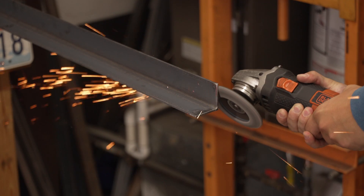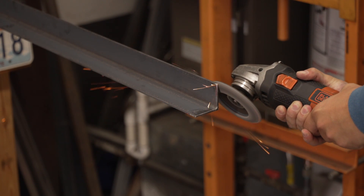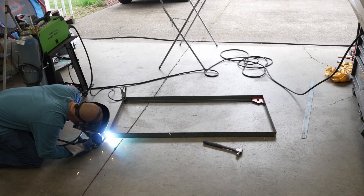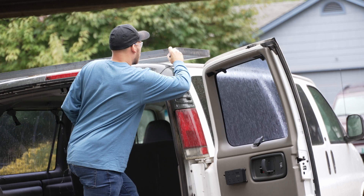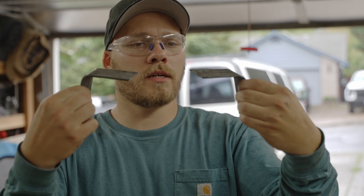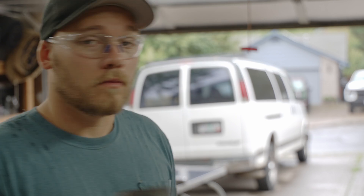Now comes the tedious job of weld prepping. The benefit of using this kind of boxed-in style of roof rack that I'm making is that it will protect the panel from low-hanging tree branches that might otherwise put some abuse on the frame of the panel if I were to just mount it straight to the roof. I've made some feet for the roof rack. Now I'm going to prep these, weld them on the frame, and one step closer.